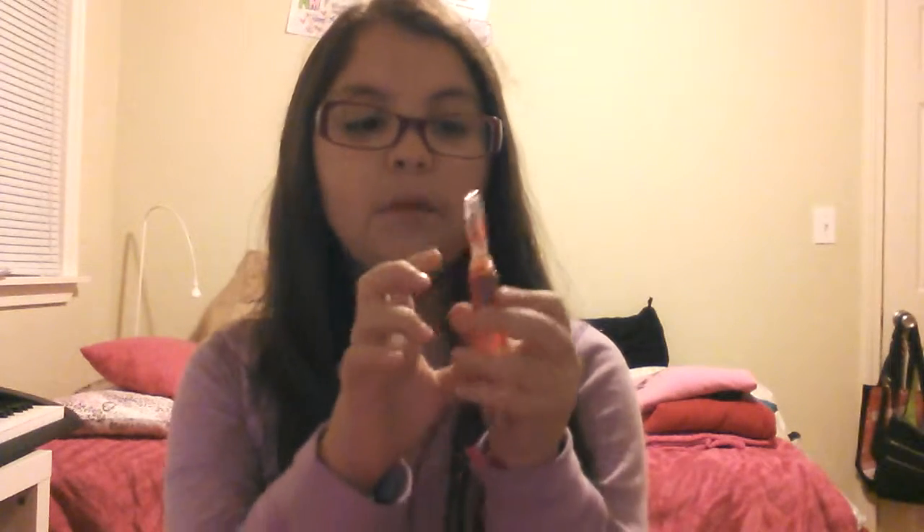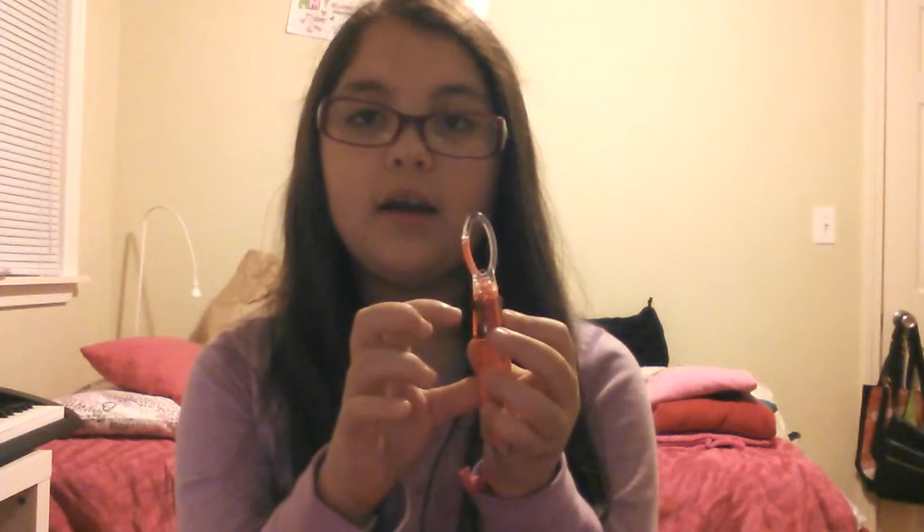Let's get started. The first thing I have is my scissors — they just say my first and last name on them and they're just purple. Then I have this pen which has four colors: purple, pink, black, and green.